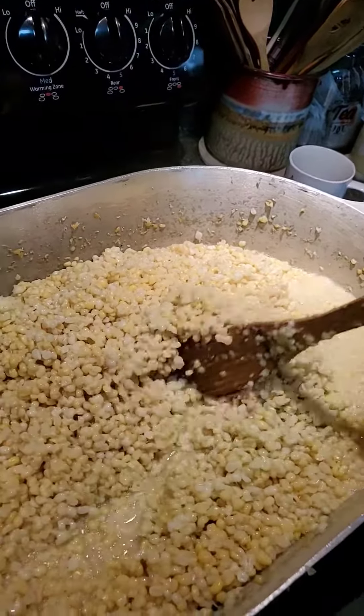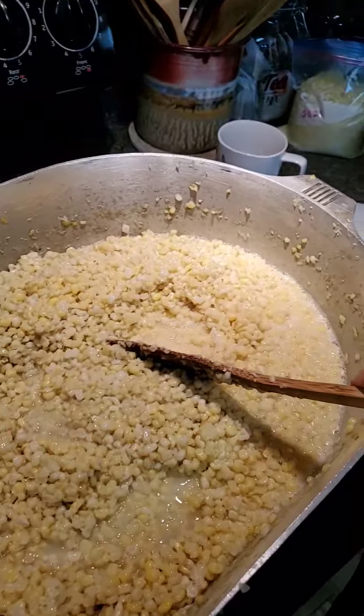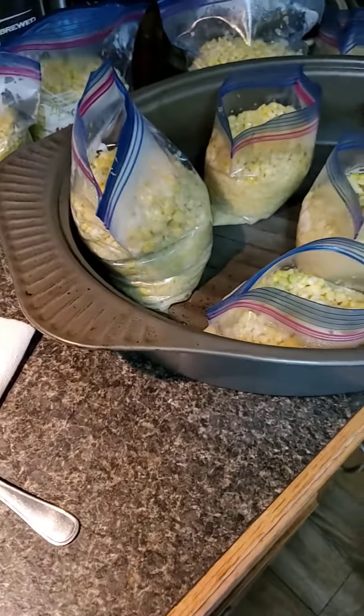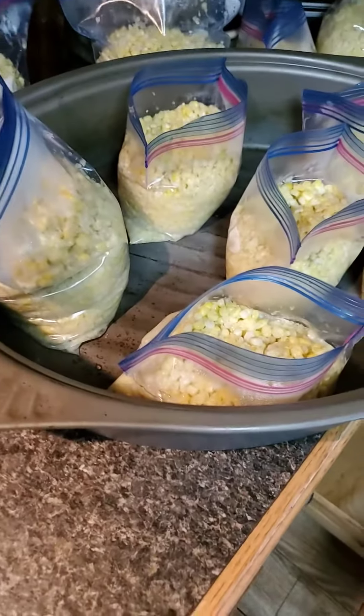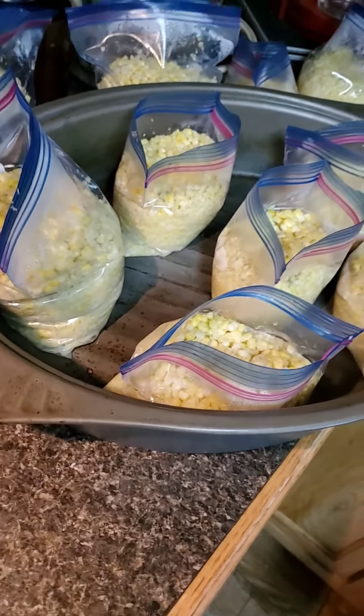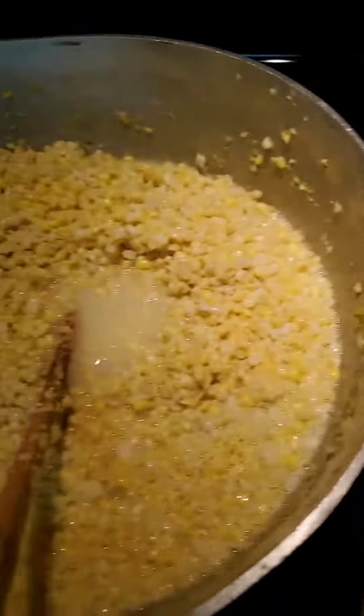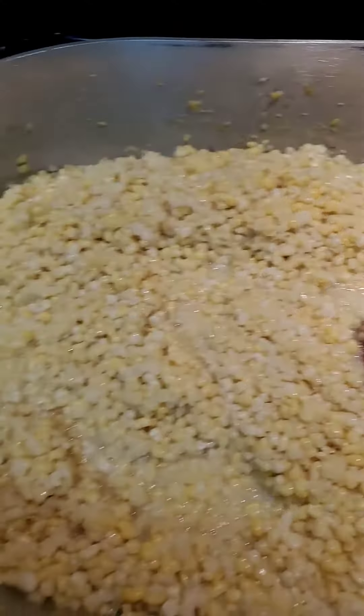You bag it with all the juices, and then you just take a bag out of the freezer. With a few minutes of preparation it's ready to eat — matter of fact you could eat it just like it is now. Man, that smells wonderful.